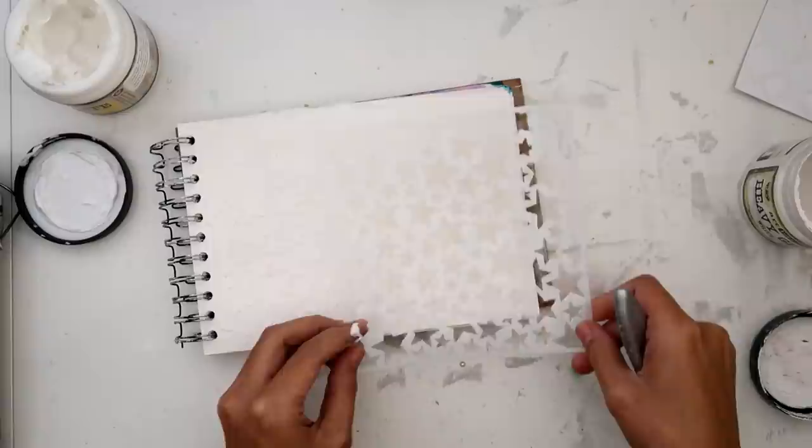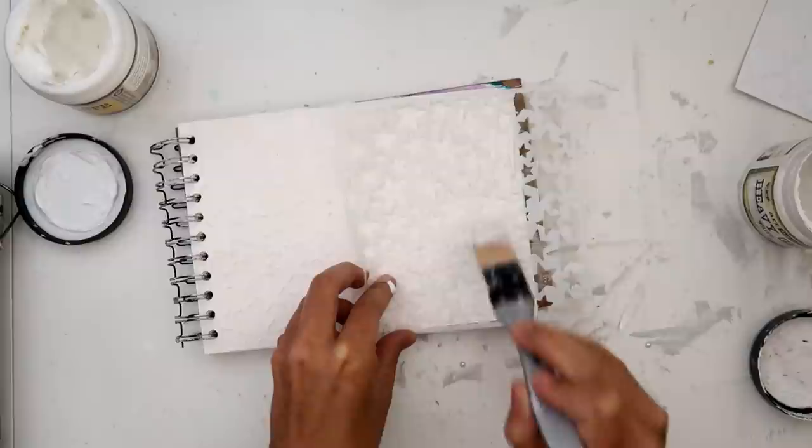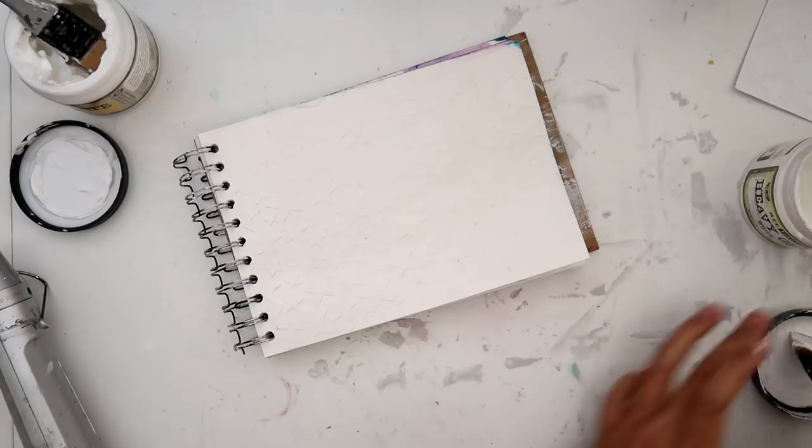I am now adding some light paste with a stencil — this is an Echo Park stencil I believe. I love this stencil, and I like light paste because it's a little bit more airy, it dries a little bit quicker, and it holds up to the sprays and water a little bit better than modeling paste.